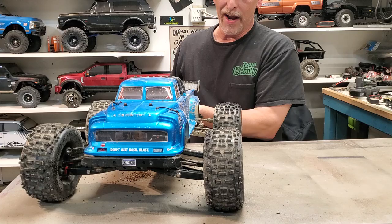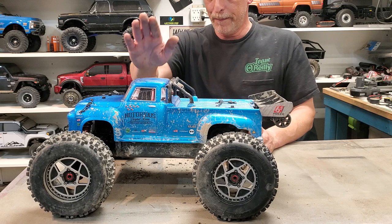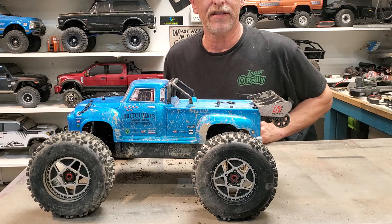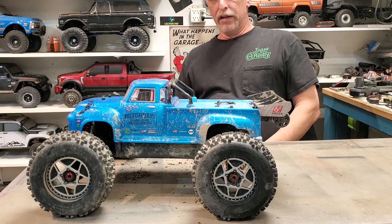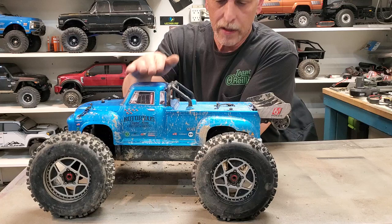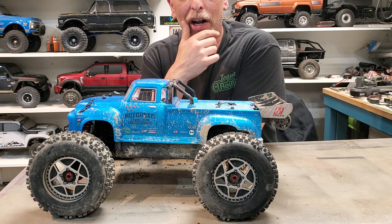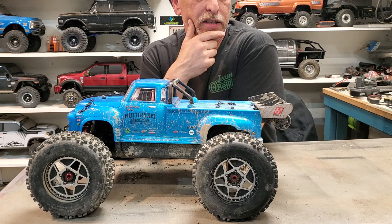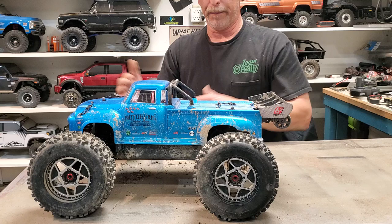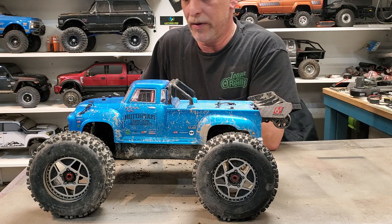Not often do I say just run out and buy something, but if you want to have a level of fun you've been missing and didn't even know about it — the Arma Notorious 6S BLX. This is 500 bucks well spent. For the first entry into 'not a crawler,' the Notorious 6S BLX. I've done a couple videos for this and they just don't do it any justice, so I'm still working on a good recording approach for it. But for right now, you've seen it — you know I've been running it.